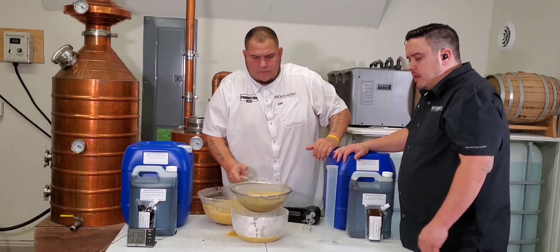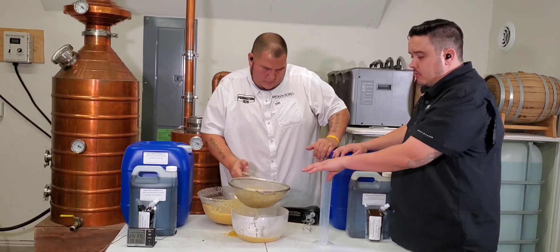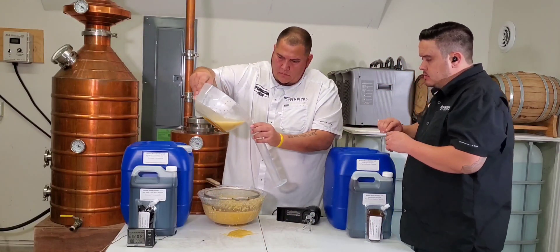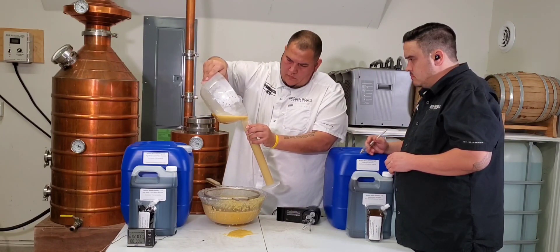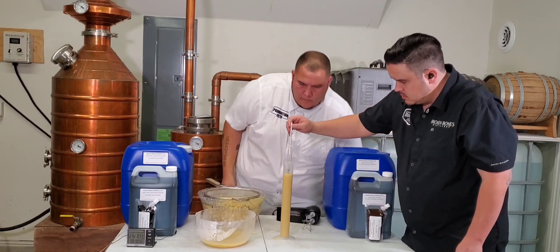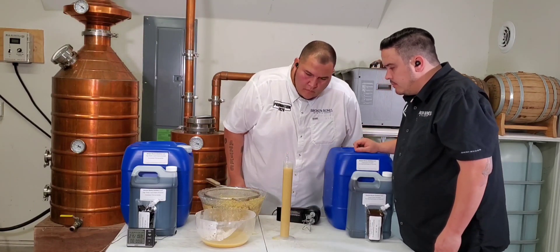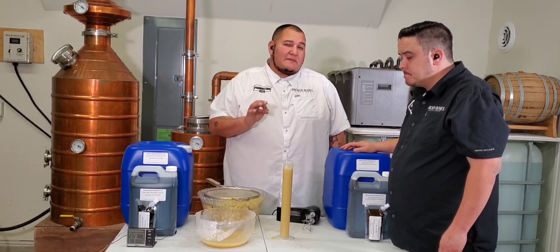Now you can choose to ferment on the grain and keep all the grain in there. We're just straining it to get a good gravity reading without the grain in with the water, so it doesn't interfere with the reading. We're reading right at about 1.05, and that's just immediate — it's supposed to sit for 30 minutes.